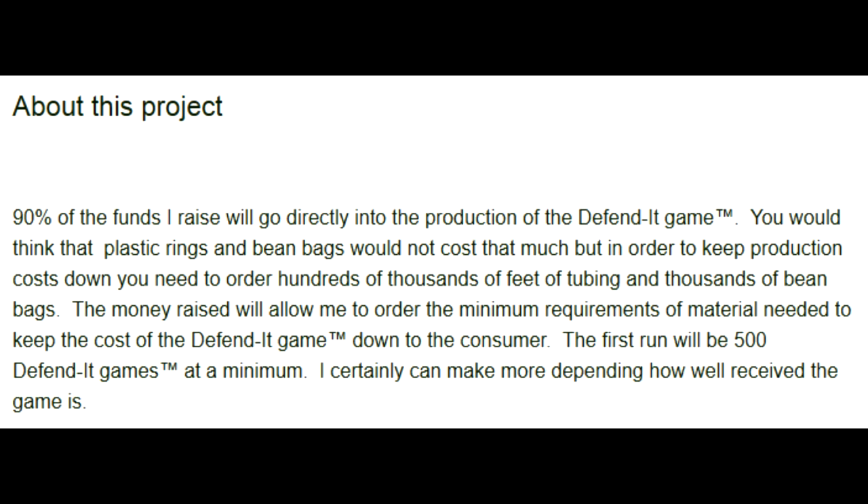They call me the rule master. 90% of the funds I raise will go directly to the production of the Defendit game. What about the other 10%? They'll be spent towards bribing my family to play the game. Got my eye on a nice new hat with that $2,500. Let's see here. Money raised, minimum material, keep the cost down to the consumer. First one will be 500 Defendit games at a minimum. Can certainly make more depending on how well received the game is.